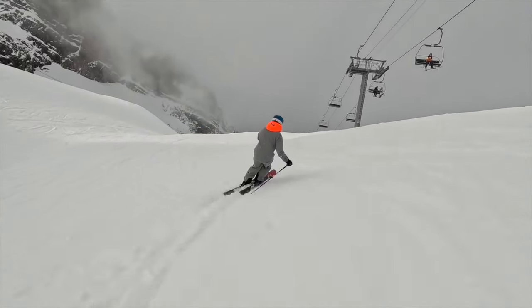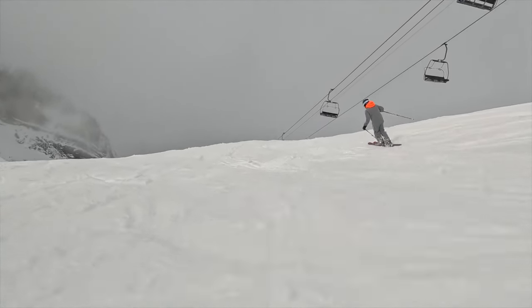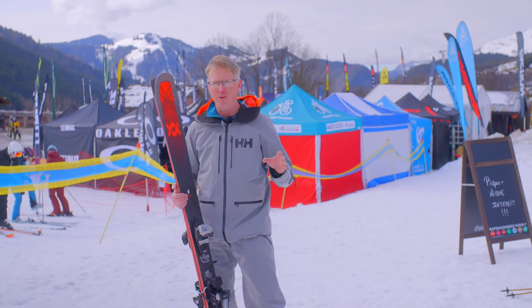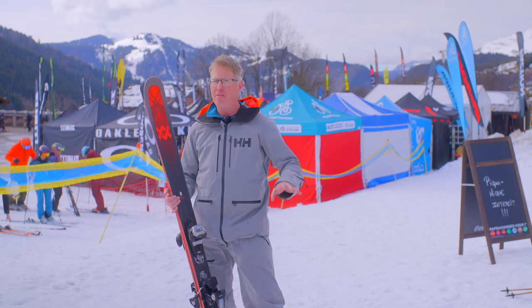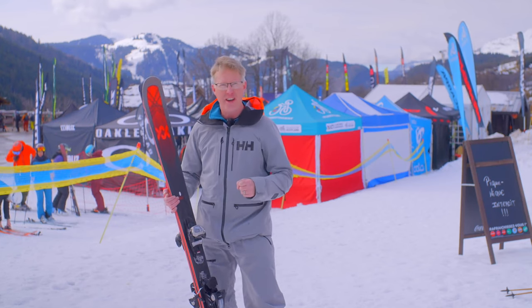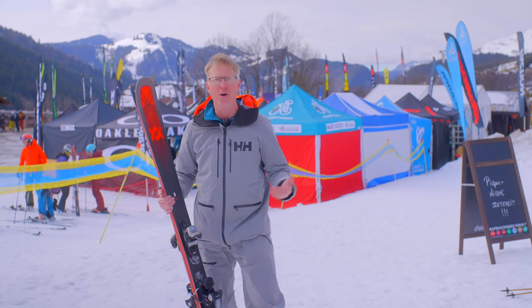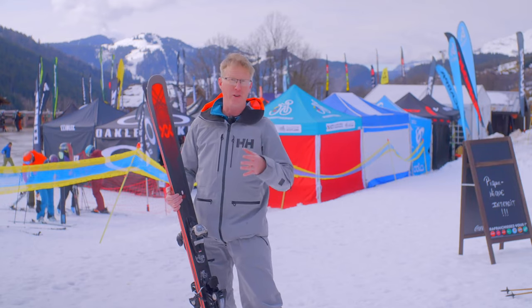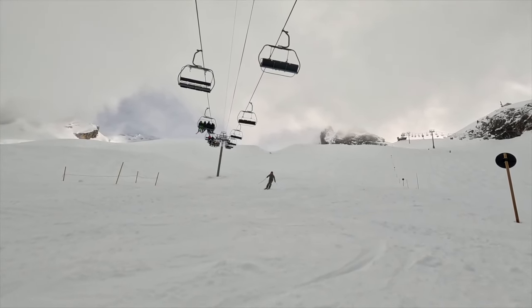I absolutely loved it. I skied it on soft snow, slightly deep snow, on-piste, and through a few moguls as well, and I think it just handles all of those really, really well. On the soft snow it's super smooth, very easy to turn, very stable — and I wasn't working too hard on it. It's 97mm underfoot, so you expect it to be floaty and nice, but it's just so stable and smooth and it built my confidence on that snow.